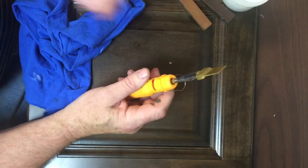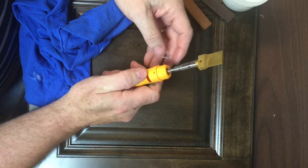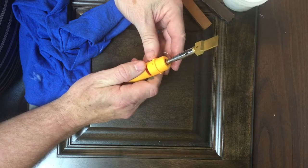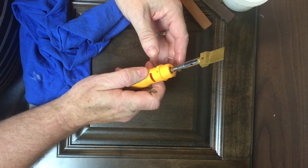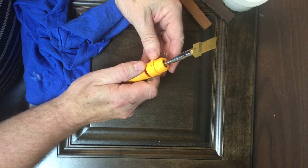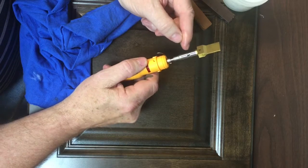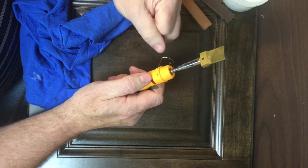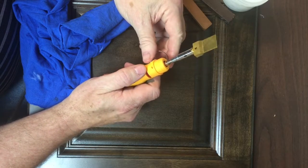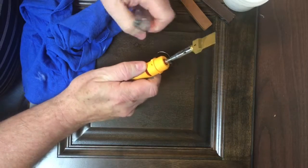I'm going to go ahead and light the butane knife, but before I do I want to caution you on using this in a volatile environment. This should never be used in or around a spray booth, or in an area where there's a lot of dust in the air. This is an open flame — the flames actually come out of the ports here, so we have to use extreme caution in the environment that we're using this in.